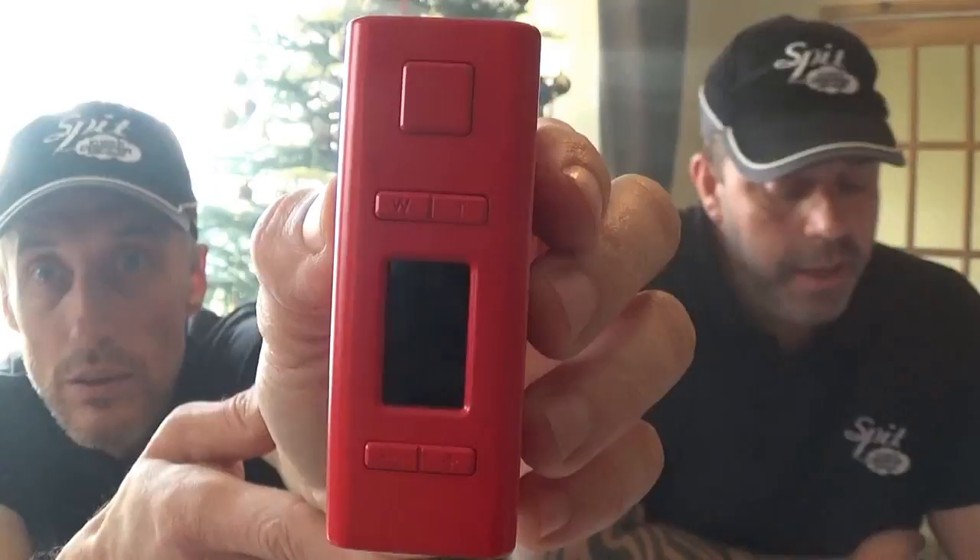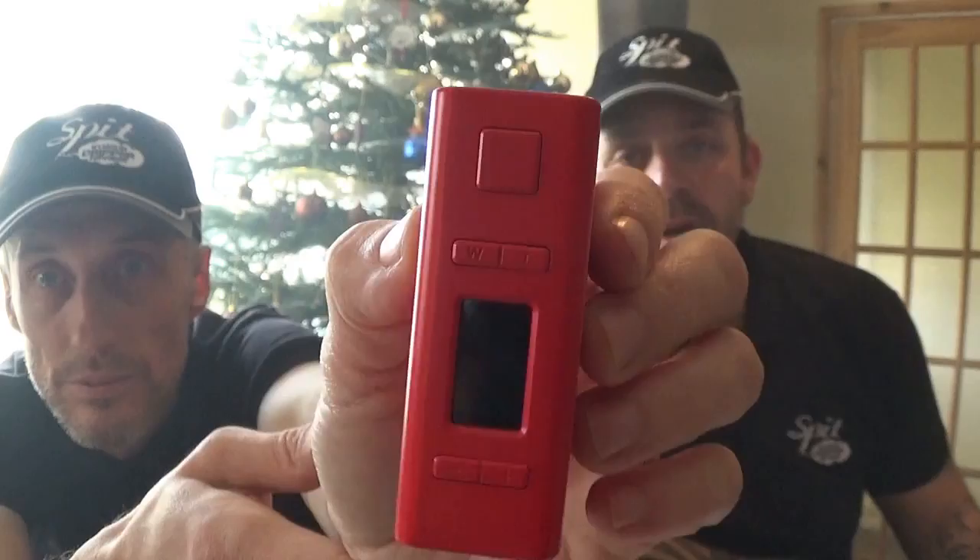The top button is your fire button. The next two down: on the left is the T button for temperature, and the W button is the wattage button. You have a 0.96-inch TFT colour screen. At the bottom you have your plus and minus buttons, and to the side is your micro USB port, which is for firmware updates.